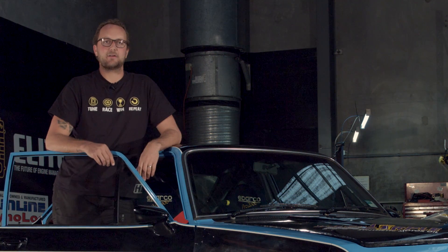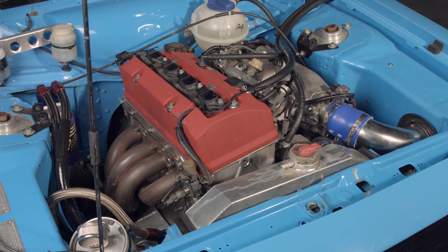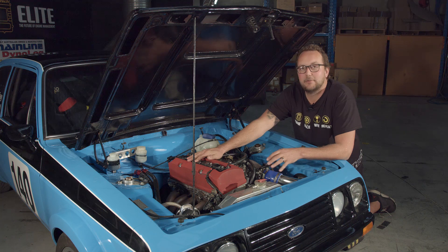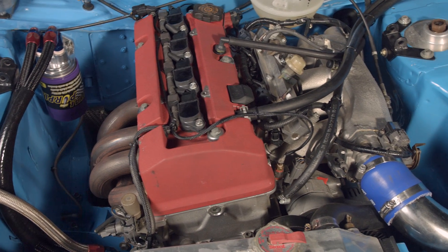Let's open the hood and take a look. Take a look at this — not what I first expected when I opened the hood on this Ford Escort. It's a Honda S2000 engine, the F20C. And that's right, S2000, not RS2000.